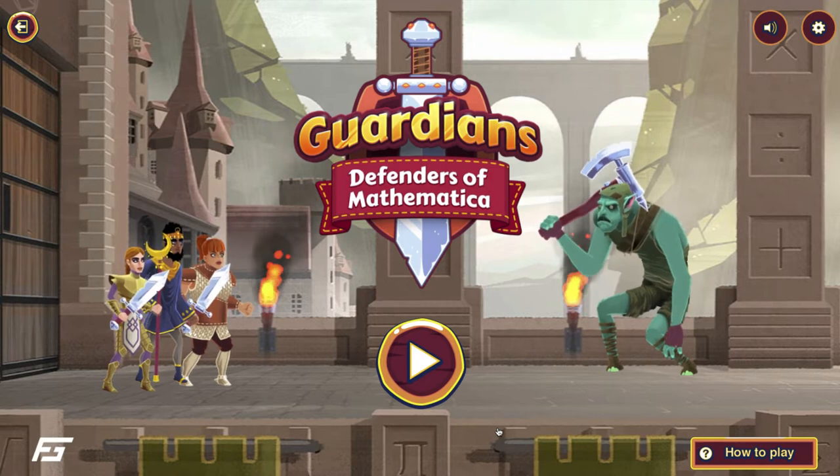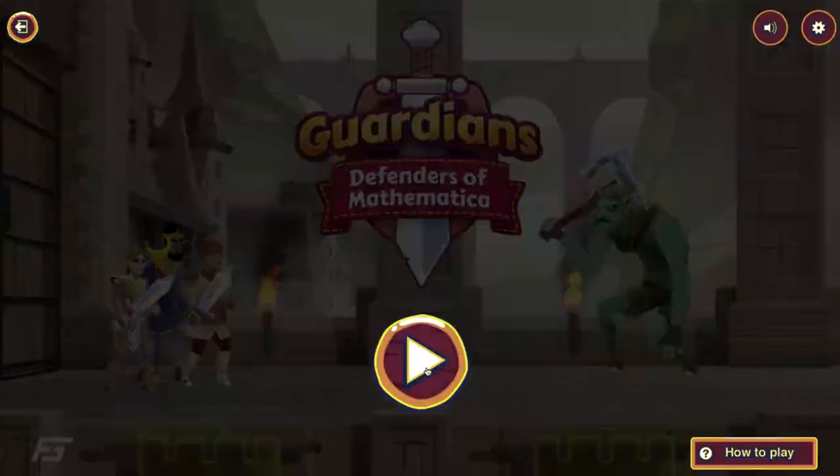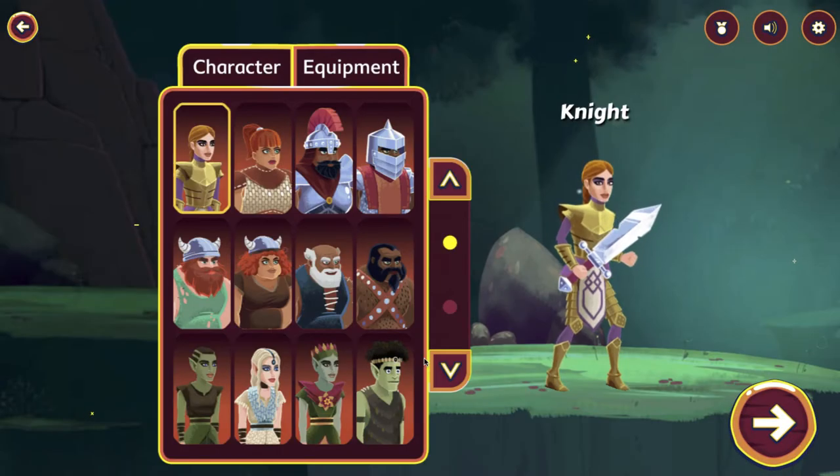Once you play, the first step is to create a new game. It will allow students to save their progress so they can continue this game day after day. So I'm going to start from scratch. The first thing I can do is select my character — I'll select this ranger and then click Next.